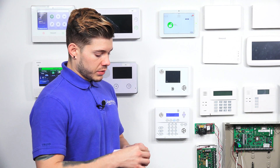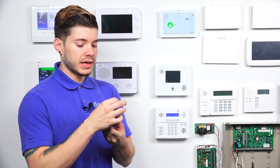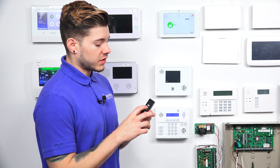As soon as I open it up, since it is a key fob, a lot of people usually put these on their key ring, so it has a little ring attached at the bottom. Some people may just want to put this by their nightstand to arm the system from bed. There's also a little panic button. You have arm away at the very top, arm stay second, disarm third, and the star button is usually set to a panic — either a medical or a police panic.